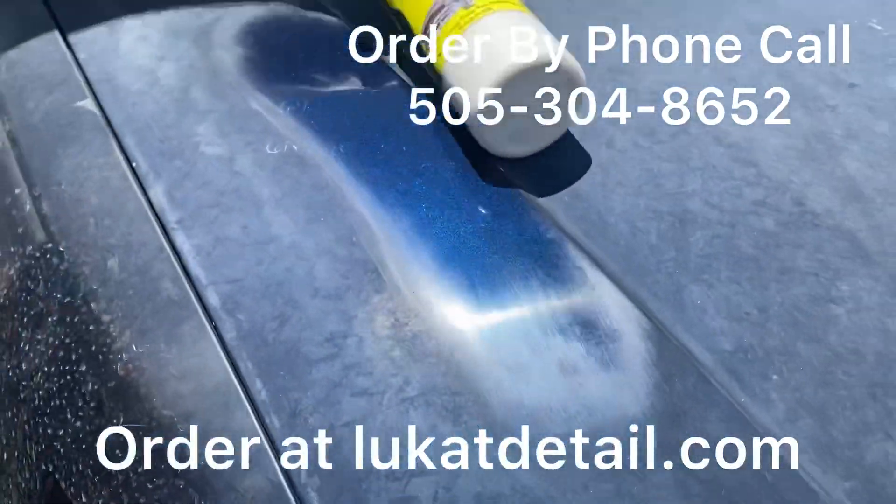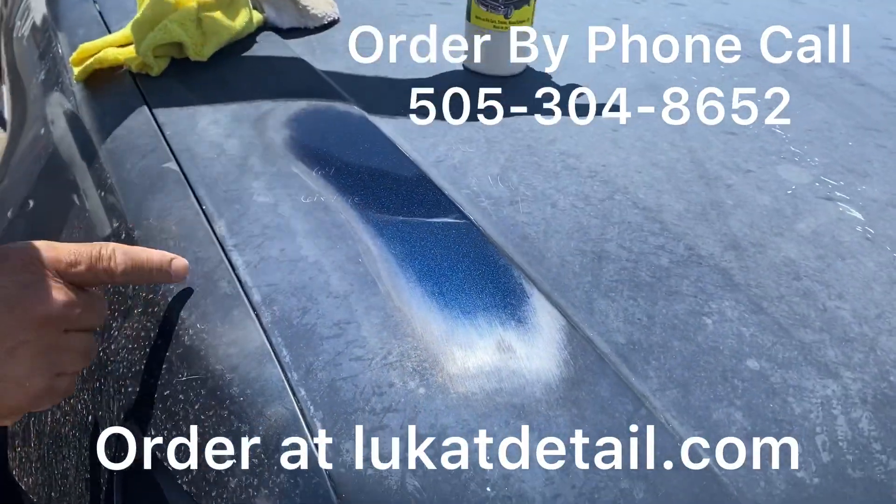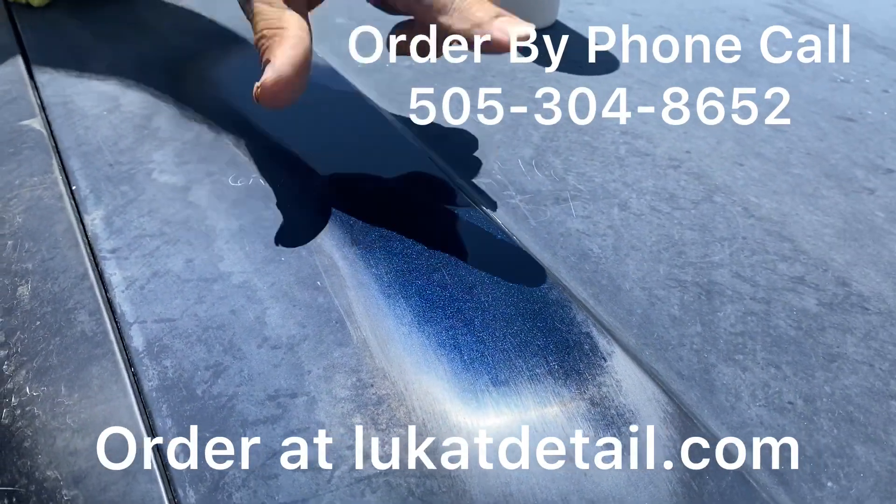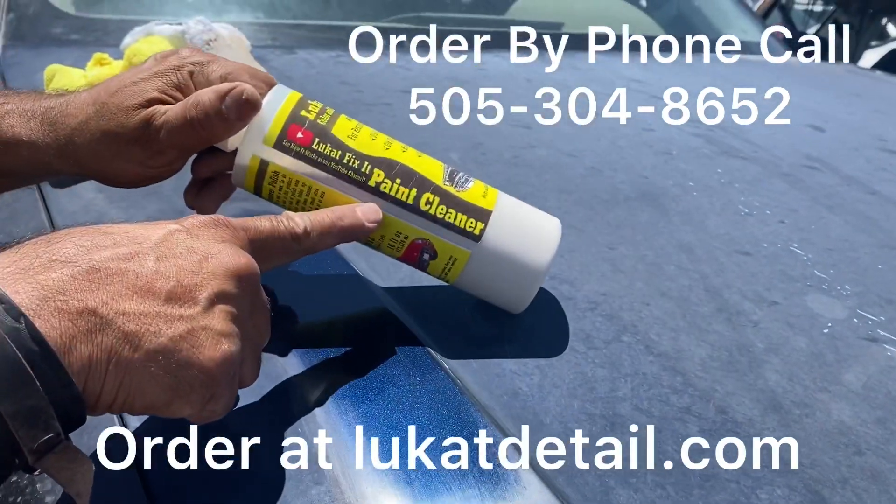Now, something about this product guys — it's not wax. Let me show you what I mean. This is not wax. It's squeaky clean because I cleaned it. This is a paint cleaner, not a wax.